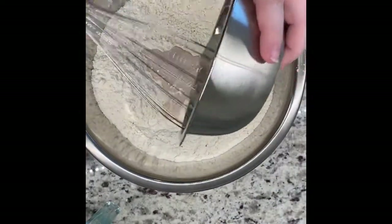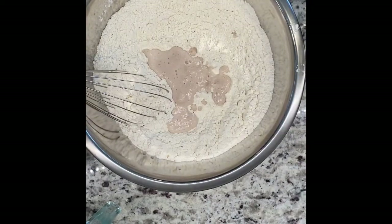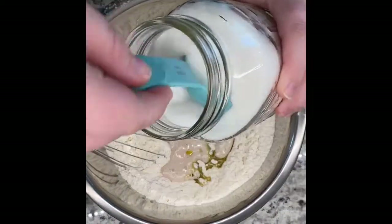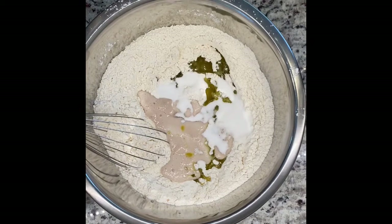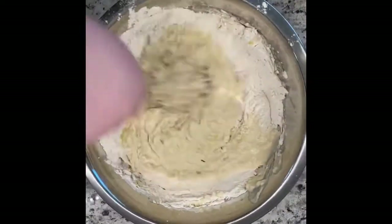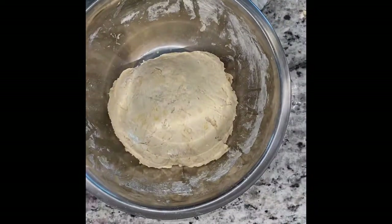Now that the yeast is ready, combine it with the flour mixture. Add the yeast mixture in, then the remaining one and a half cups of warm water, half a cup of olive oil, and the remaining two tablespoons of sugar. We had to do this by hand — lots of arm workout, lots of mess. I started with a whisk but switched to a large industrial spatula and really beat that dough into submission.